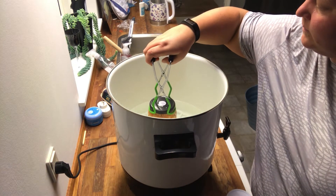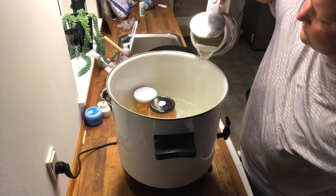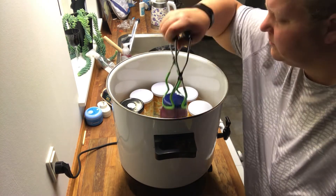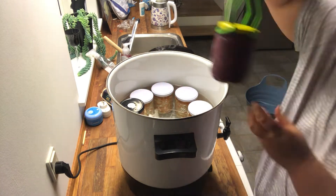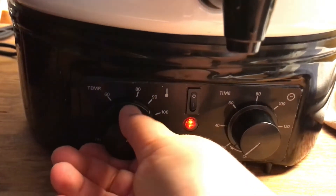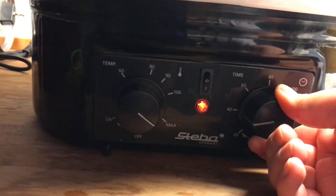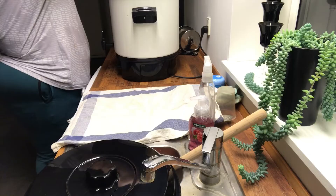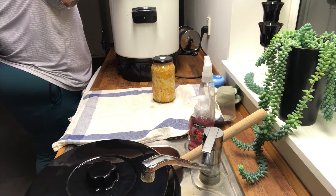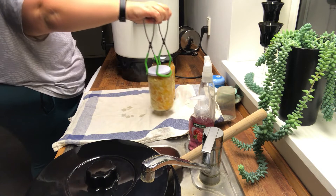I have this really big electric water bath canner that I'm using, so I just put in all of the jars and add a little more water to get it high enough. I have all of my coleslaw and my red pickled cabbage going in together, and then I can just put on the lid and set the temperature and the timer.